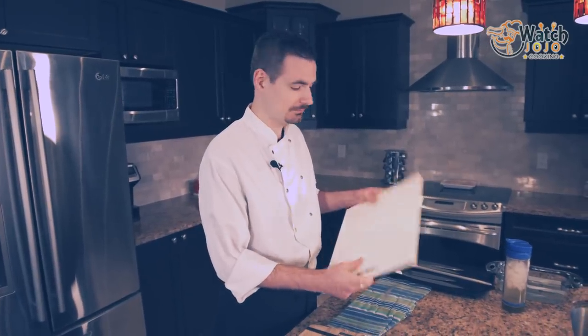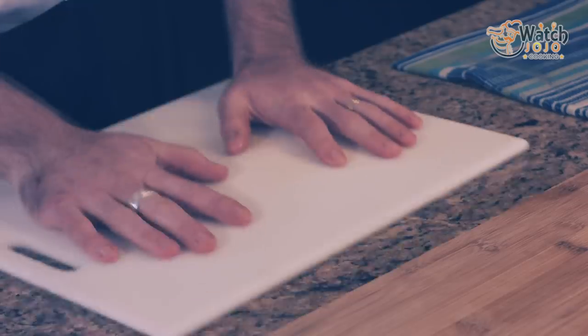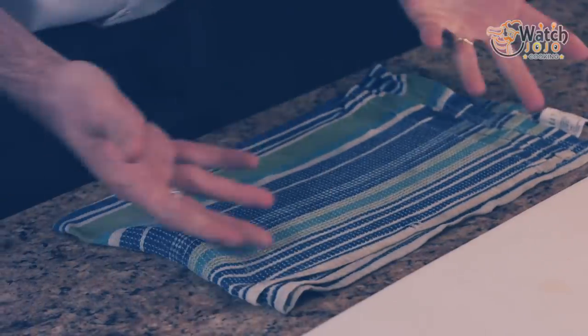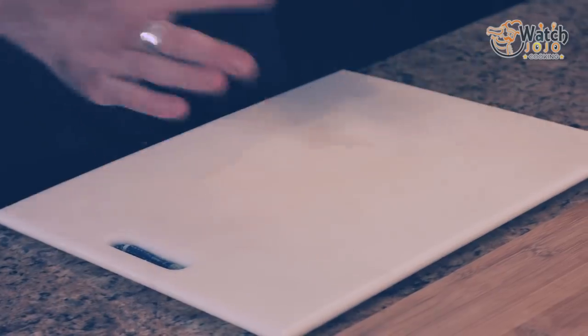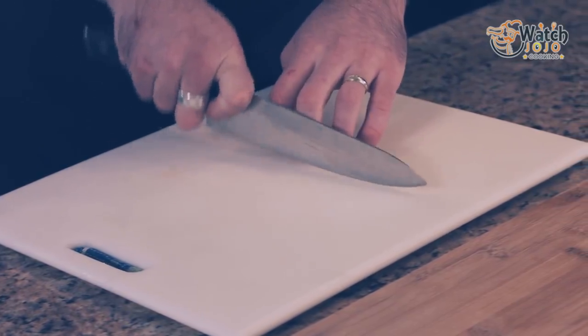I also have a cheap cutting board here — just basic plastic — and as you can see, it slides around really easily. This is super unsafe. You do not want to be cutting on this. The solution? Wet cloth, dish cloth. You can use paper towel as long as you have enough thickness to create traction. The wet cloth gives you the grip you need so that the cutting board isn't going anywhere.